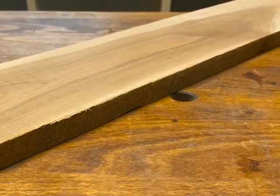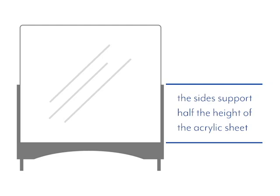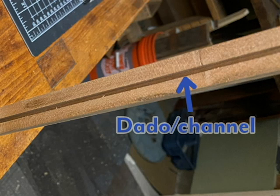I'm working with three quarter inch milled material — this is cherry. The sides basically have to support half the height of the acrylic; otherwise they are three quarter inch by three quarter inch. Once the sides were cut to size, I used the table saw to cut a channel about five sixteenths inch in depth. This will hold the acrylic in place.